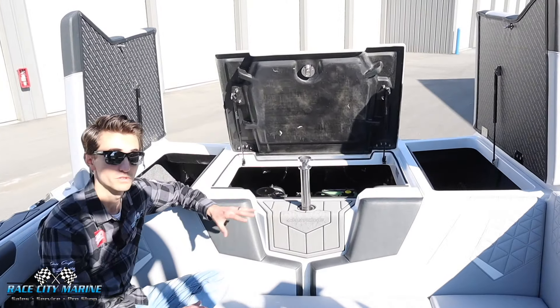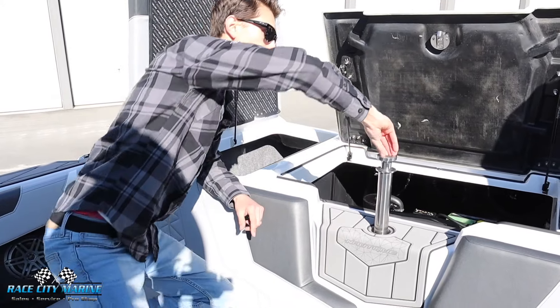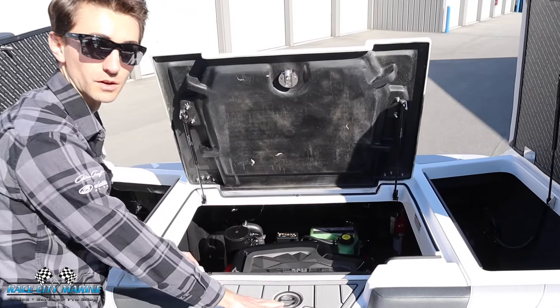So in back, one thing you're going to notice — the GS is a multi-purpose boat. We have this retractable ski pylon that will pop upwards. Really convenient — you can then easily push it down and lock it into place. Great for skiing or tubing.